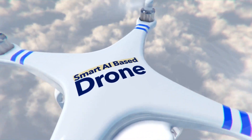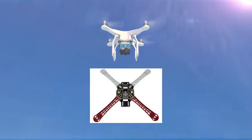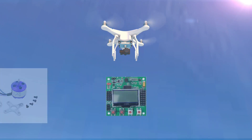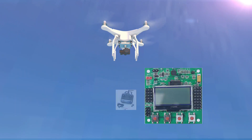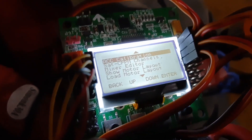Now let's see what we can learn from this project. We will learn about ESC, drone frame types, brushless motors, what is a flight controller, what is a radio transmitter and receiver, and how we can calibrate ESC.